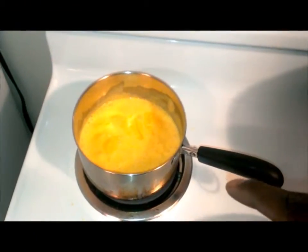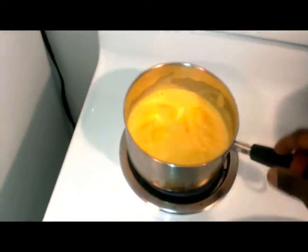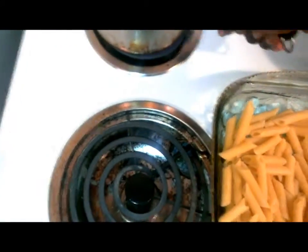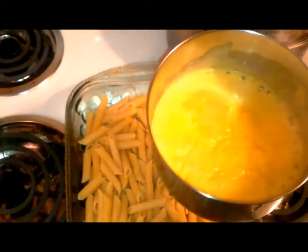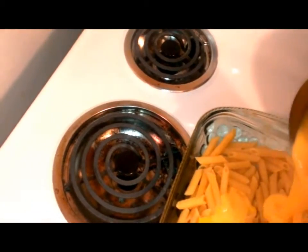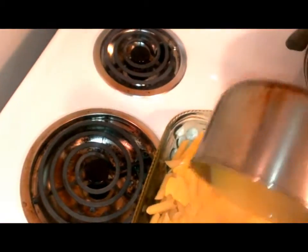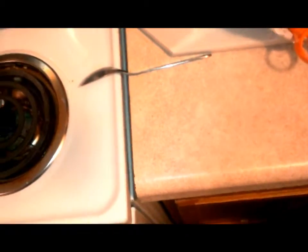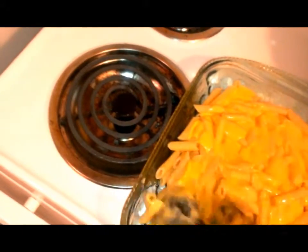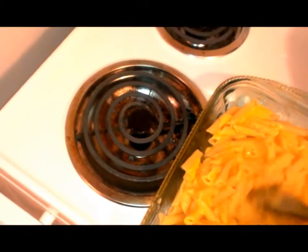The cheese has melted down and is ready to go. We have our noodles in the pan that we're going to bake everything in. Take the melted Velveeta cheese and pour it over the noodles, making sure you get it all over. Nice and good. Then take a spoon and stir it around to make sure everything is nice and cheesy.